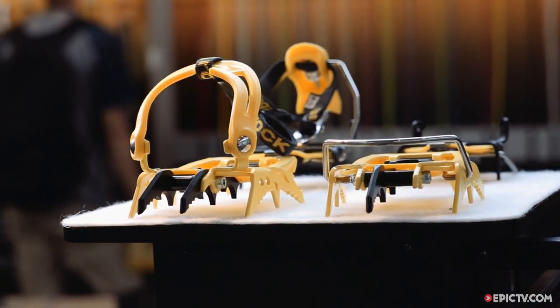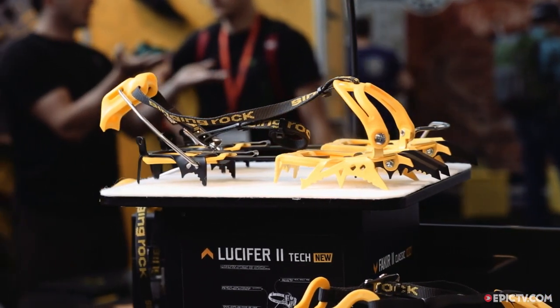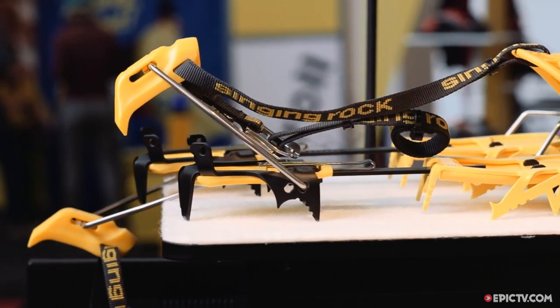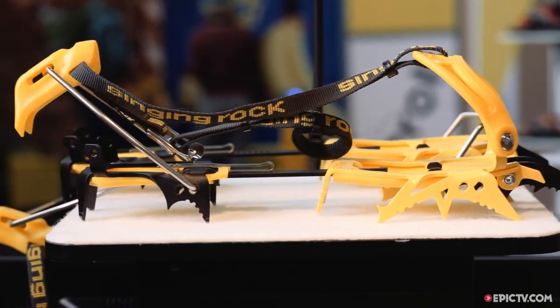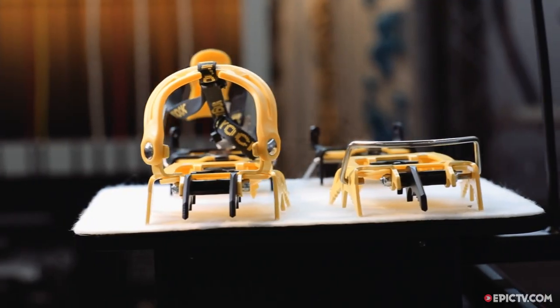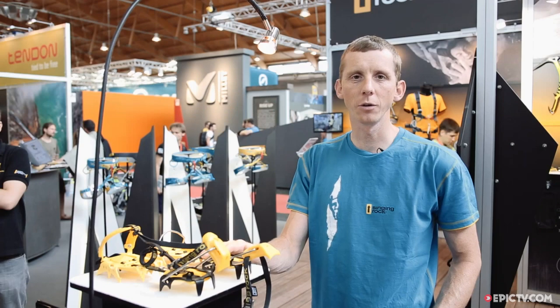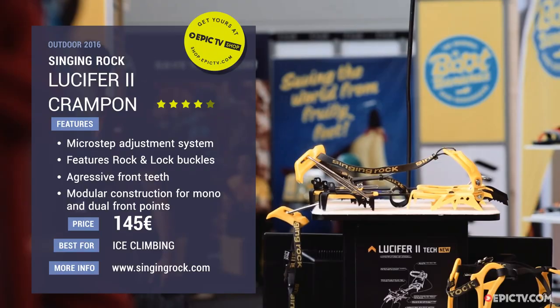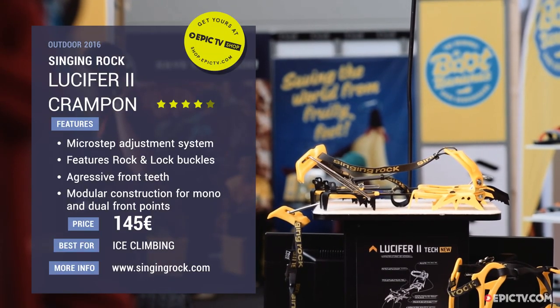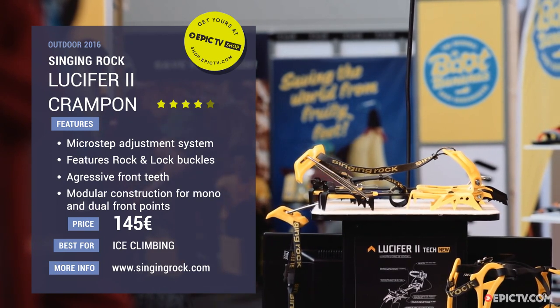It comes in one color option, sizing boots from EU 37 to 47, and it includes front points for mountaineering so you can choose between a monopoint or duopoint. The new Lutzifahr 2 crampons will be available from September 2016, with a starting price of 145 euro recommended end user price.